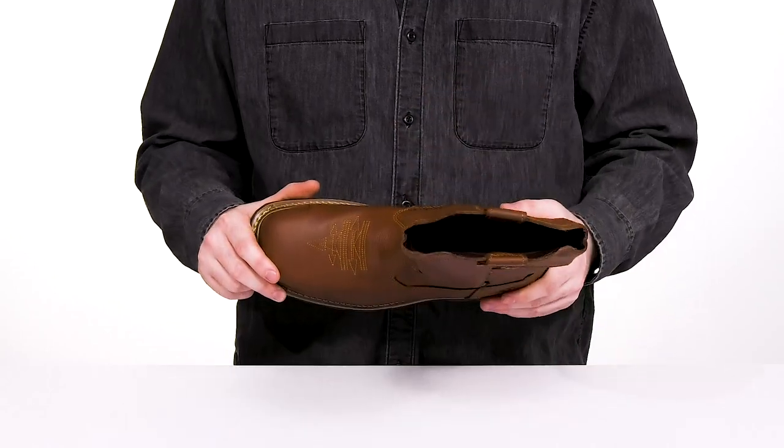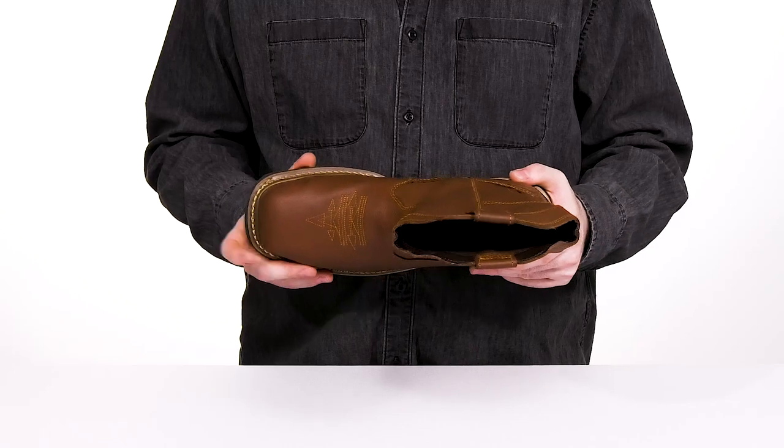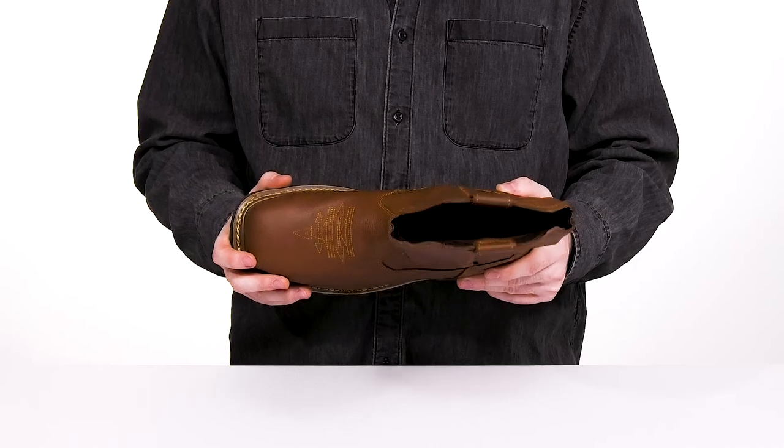It still has that Western flair with some stitch detailing across the vamp. The square toe has a composite safety toe on the inside to protect from impact hazards, and it's also ASTM rated to protect from electrical hazards.